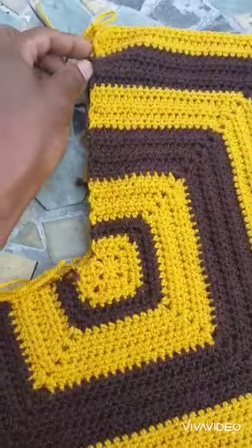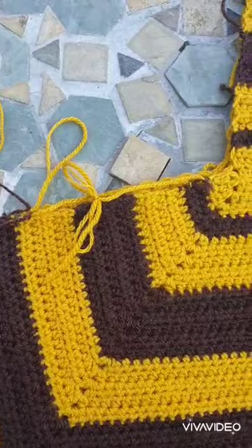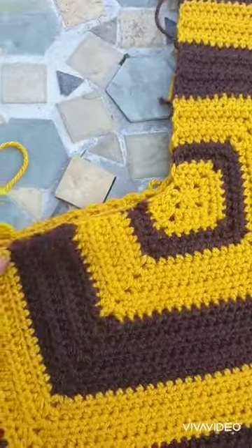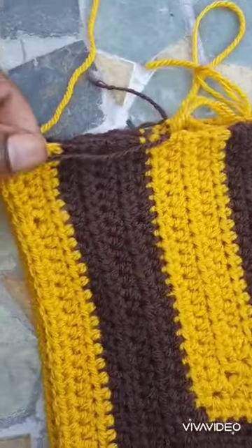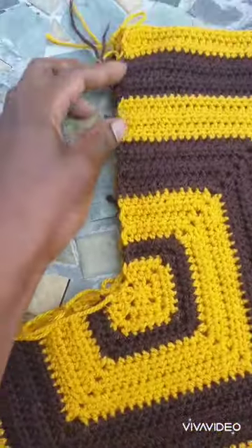Then I'm going to show you what I'm going to do to the top bit here. But the first thing I'll do to this part here is single crochet into the top along both sides.